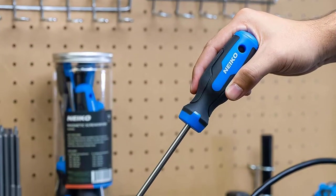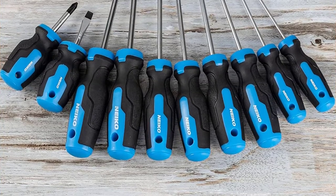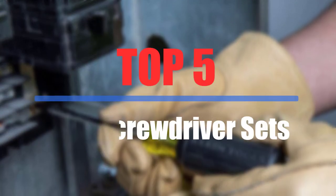They are simple, slim, and handy. A set of tools comes in all shapes and sizes that will let you tackle more repairs, assembling or disassembling furniture, and more. There are a few key features that you should be looking out for in the top five best screwdriver sets available on the market.